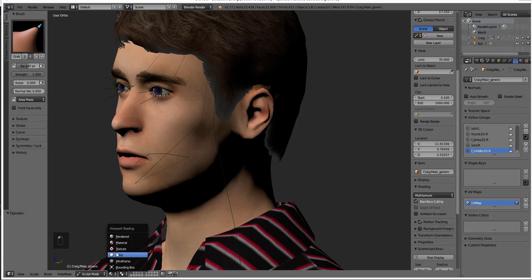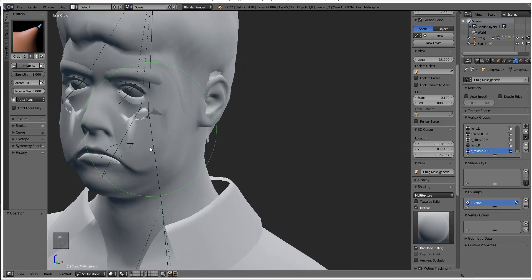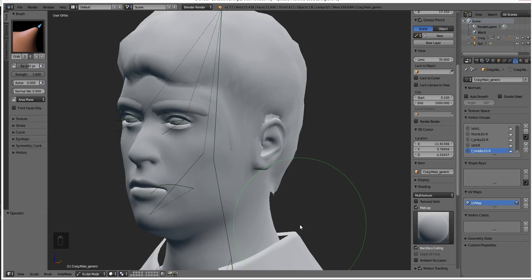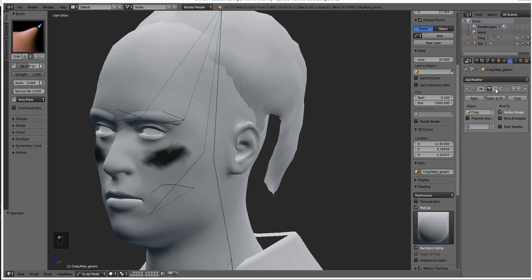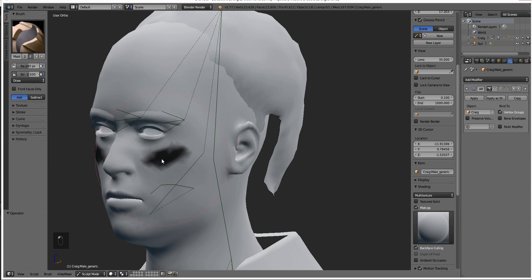It doesn't like working with materials, so you need to switch over into solid or matcap. Either one would work, but you can see it's still not working. We still can't see that particular spot — it's not highlighted at all. This is apparently never mentioned by anyone on the internet, but here is the secret: armatures make your masks invisible. No reason, just because. The masks work fine when you're not in armature mode, but you can't see them. It was super hard to figure out, but now that we know that, we can use the mask properly.